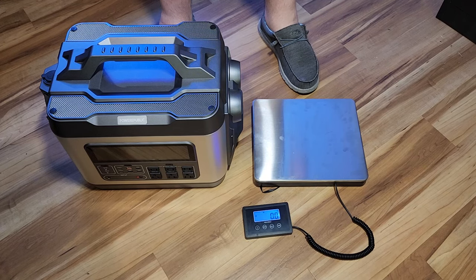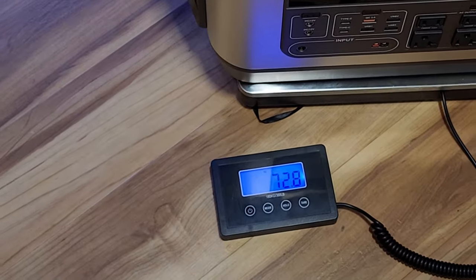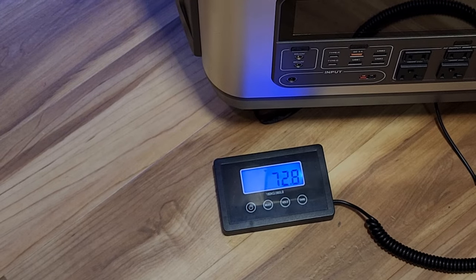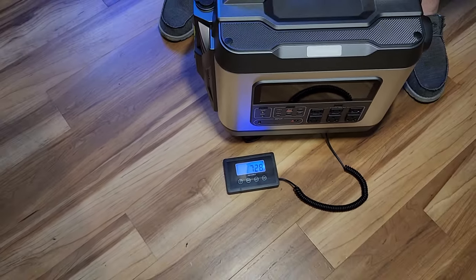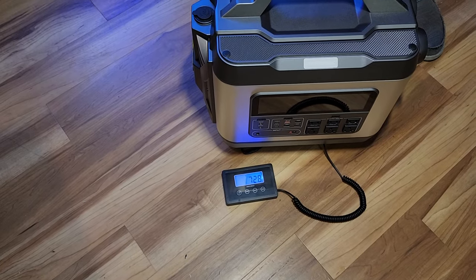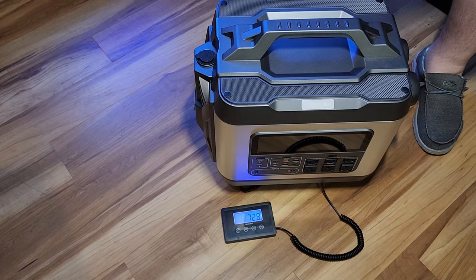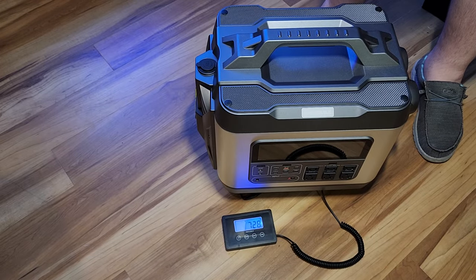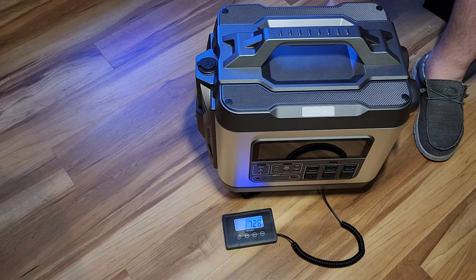The first thing I noticed when I picked this up was how extremely heavy it is. It says 72.8 pounds, though I believe it's more. The manual said about 81 pounds and online it said 88 pounds. Keep in mind it has a 3200 watt hour battery, and that's where most of the weight comes from given how large that battery is.